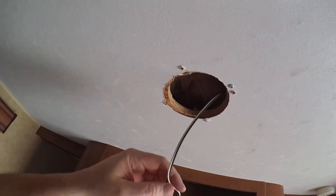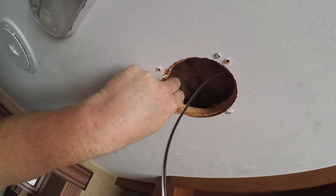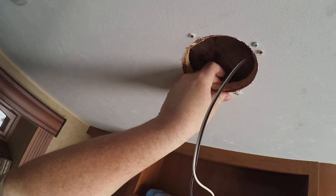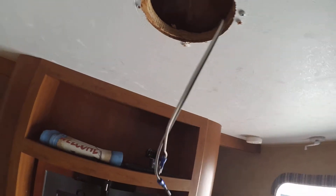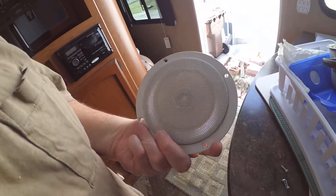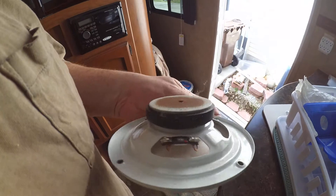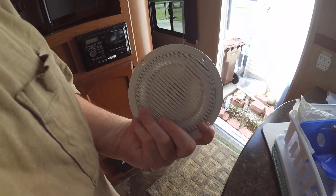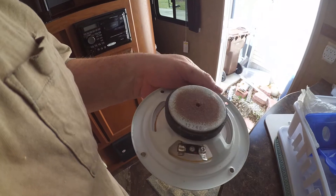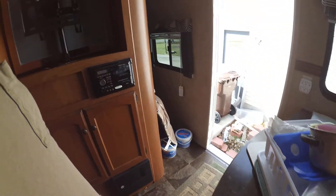Here I thought I'd look into the stereo replacement real quick — popped off the speaker just to see what was up. There's a piece of looks like half-inch plywood mounted up here. Here's what you get — that's what you get: unknown brand. I might even have a spare set of speakers in the basement; back when I had the other truck I had bought some other speakers, I might just put those out here.